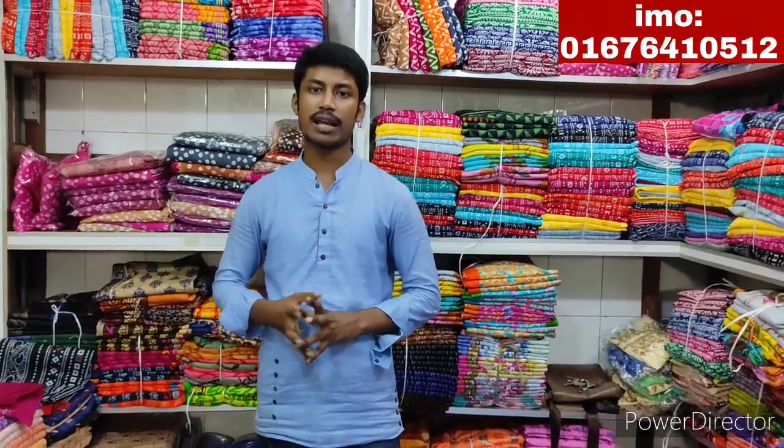Hello viewers, Assalamualaikum. I am Anicho Rahman. Choice Ferrer Malik viewers. I am going to do exclusive tarsal job.